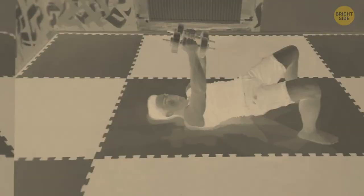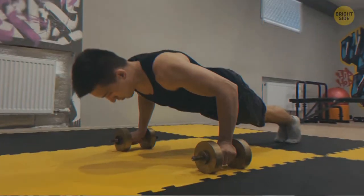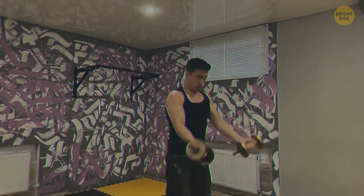Dumbbells, unlike the barbell bench press, let both of your arms do equal shares of work. They also engage smaller muscles, not just big ones, and are great for building your chest.